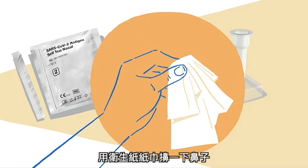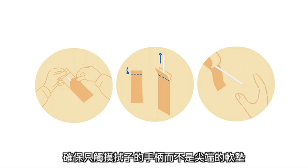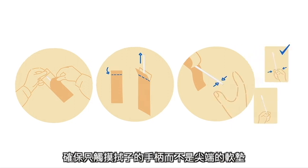Blow your nose once using a tissue. Remove the swab from the packaging. Ensure that you only touch the handle of the swab and not the soft pad at the tip.